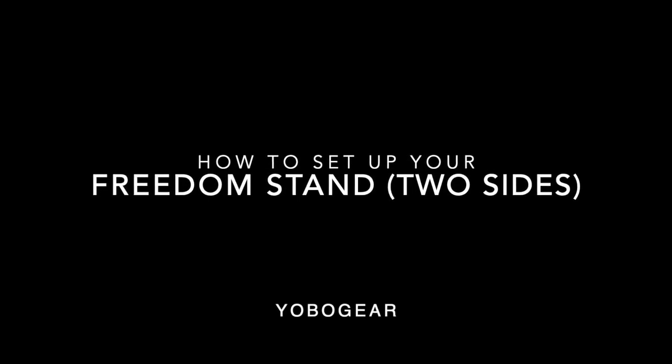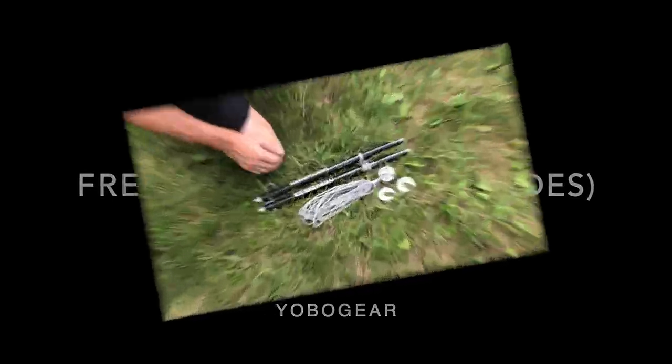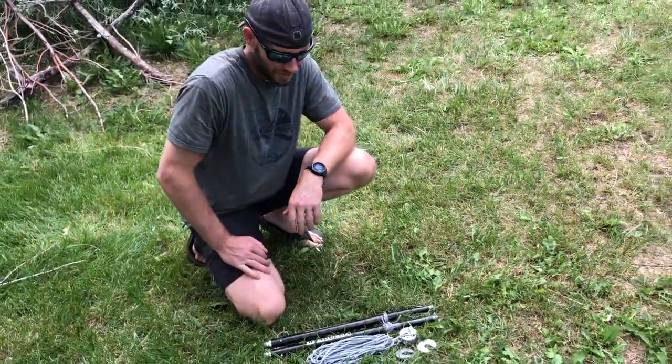Welcome! We are setting up two sides of our freedom stand today. We're going to do one side at a time. We picked a nice grassy spot by a creek.